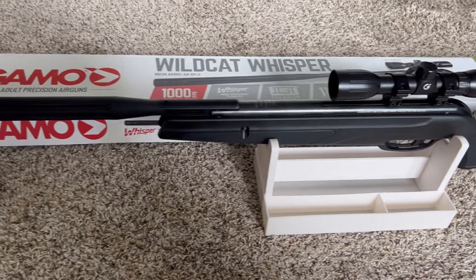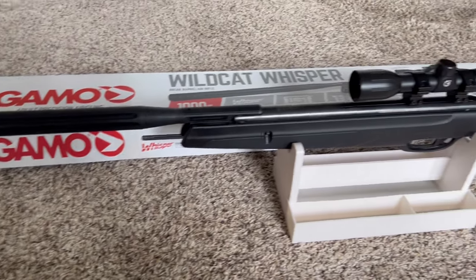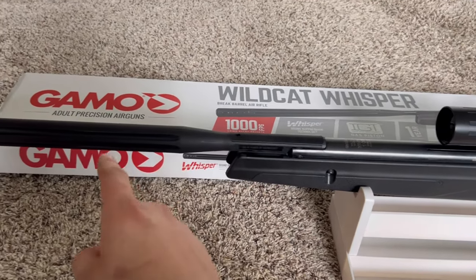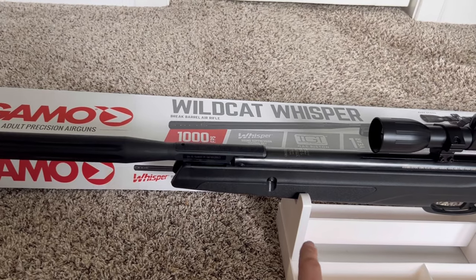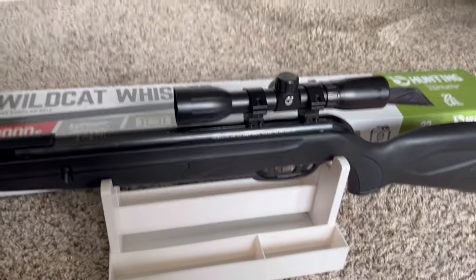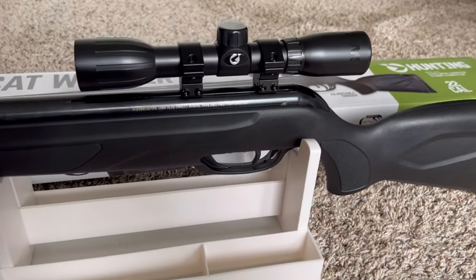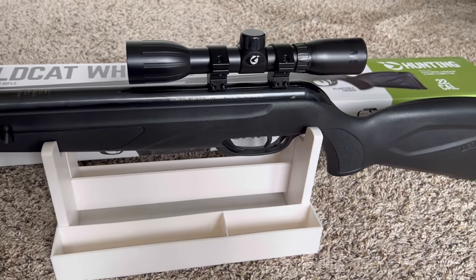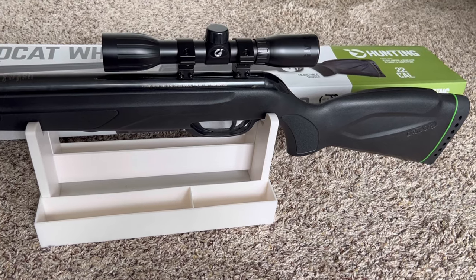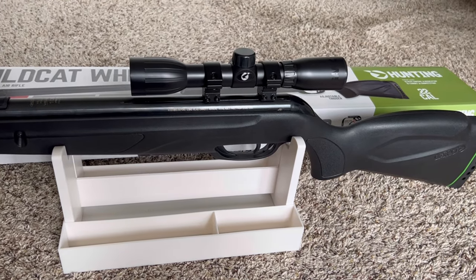I've target shot with it and I have no complaints whatsoever. It is a break barrel — what you do is break this half of the barrel all the way down, put the pellet in, crack it all the way back, and then you're ready to shoot. This thing is awesome. It came with a 4x32 scope. People have said it's a cheap scope and it kind of is, but I have no complaints — it works fantastic.